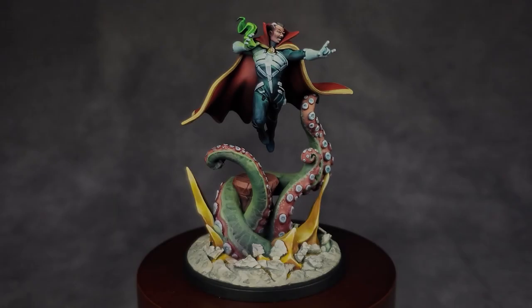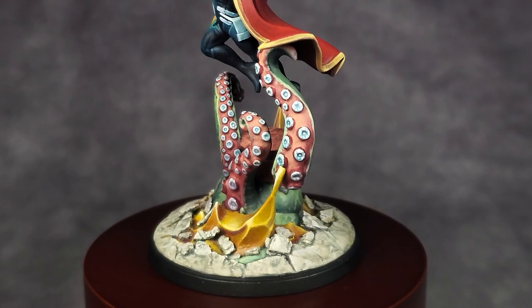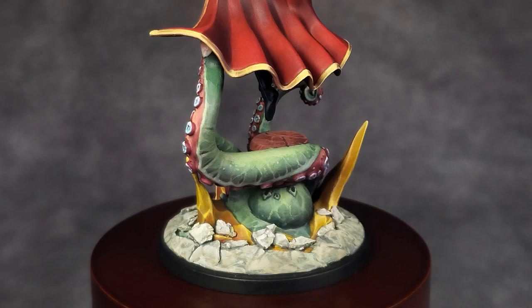Welcome to my two-part video series on how I painted Doctor Strange for Marvel Crisis Protocol. In this first video, I'm going to show you how I painted the base, in particular the tentacles and the yellow energy. If you want to find out how to paint the khaki and terracotta stones, I highly recommend you check out my Painting Baron Mordo part one video which covers painting those two elements of the base.